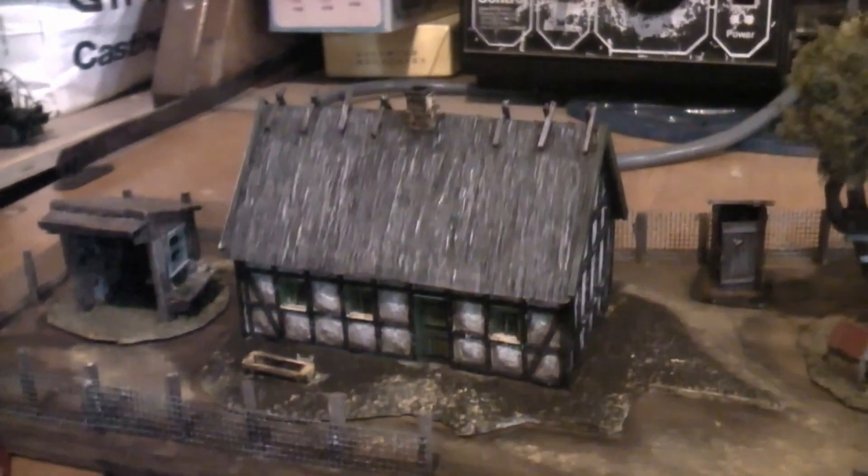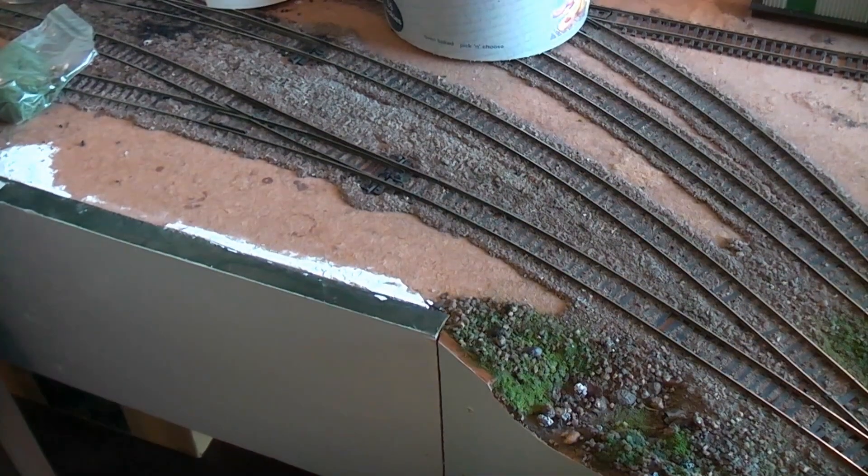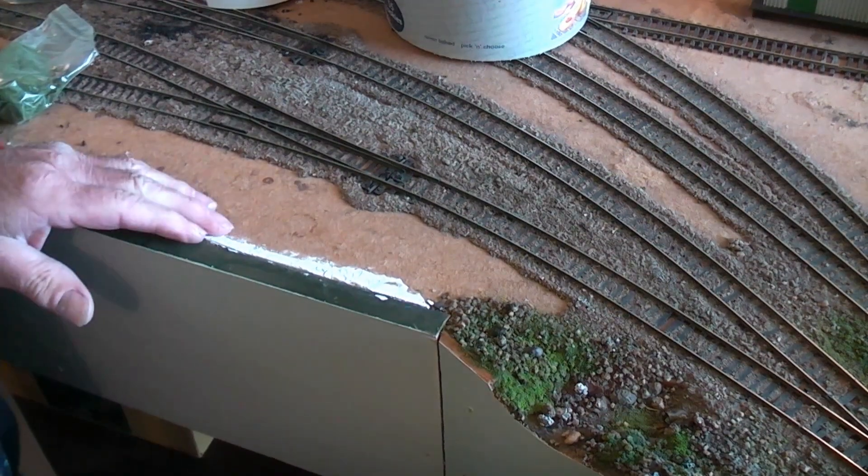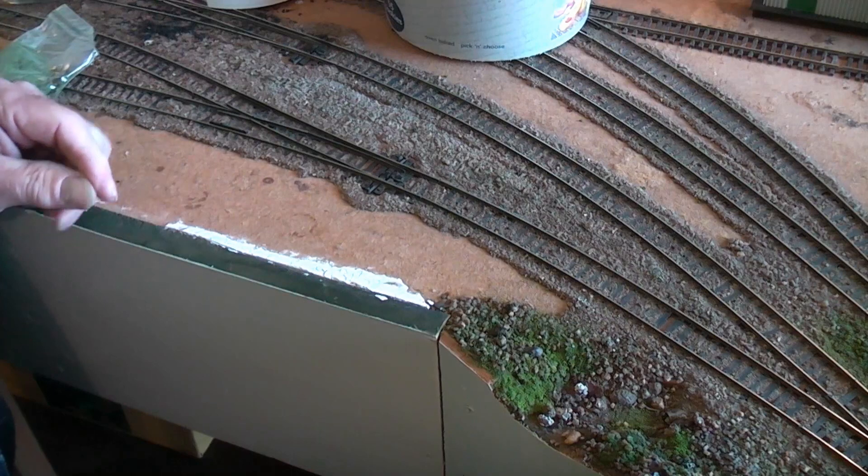These little leads sticking out from underneath there go back to some LEDs which are inside that little house there, for a little bit of lighting. Now just as illustration purposes, I'll show you how we put all the ground cover on that little mini scene.